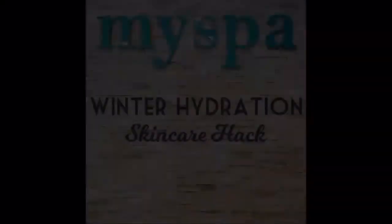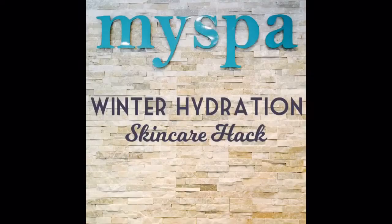Hi everyone! I hope you're enjoying your Friday. We're out here today to tell you about some of our winter skin care hacks. Did you guys know that most of your products that you have at home are customizable and can be mixed together?